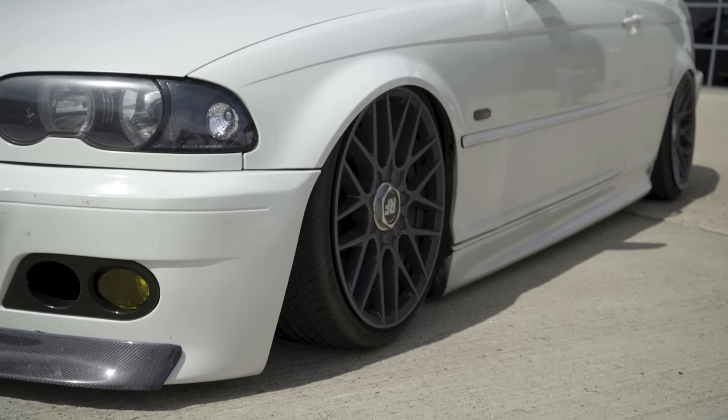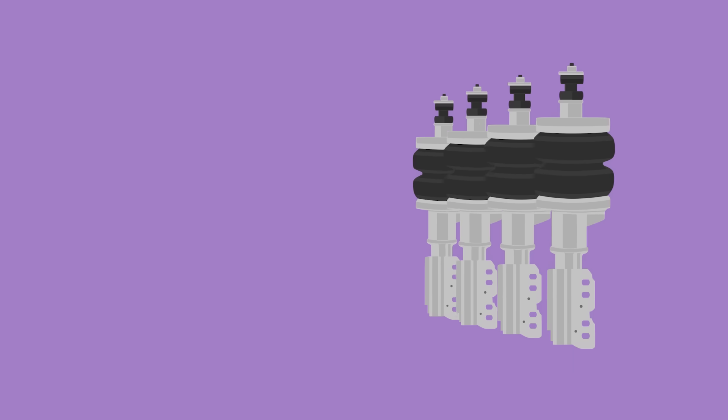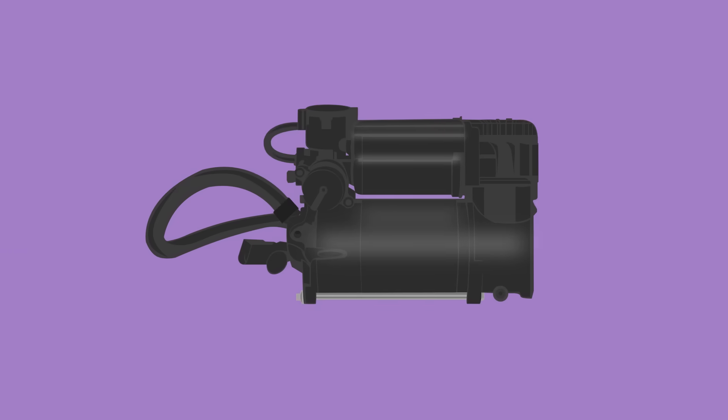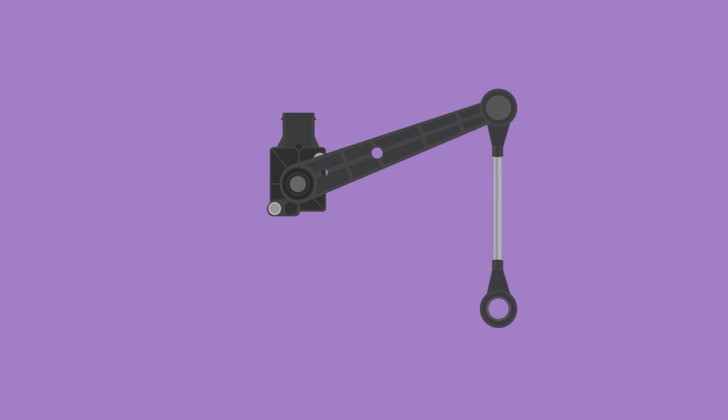There are a few main components to an air suspension system: airbag struts that inflate and deflate to change the height of the car, a tank that stores the pressurized air, a pump to push the car up, sensors to control the height, and a controller to select the height wanted.